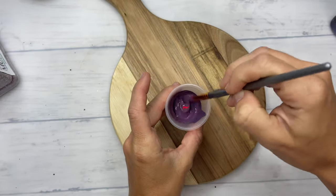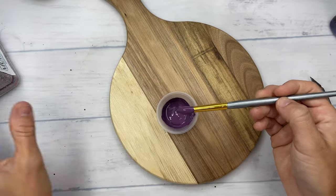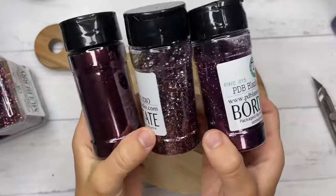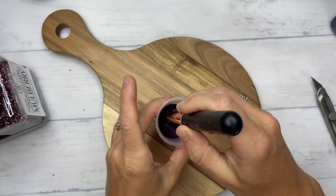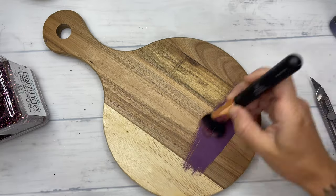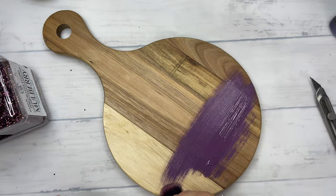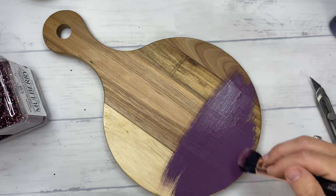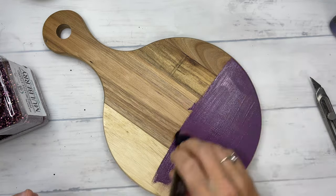We ended up using Mulberry. I did have these other three sitting on my table, so I figured I would show those to you as well. Killer Queen, Empire State, and Bordeaux were all three really tough competitors in trying to find the perfect glitter for this. Honestly, I feel like if I would have gone with a solid glitter, our embossing powder would have showed up a little bit more. So do keep that in mind when you're choosing your glitter colors.